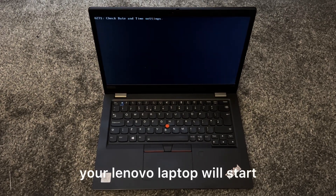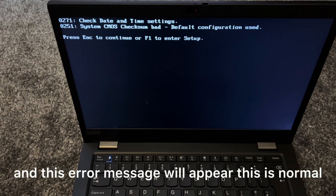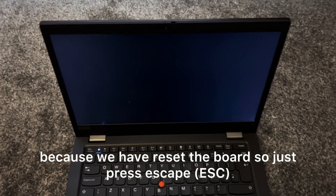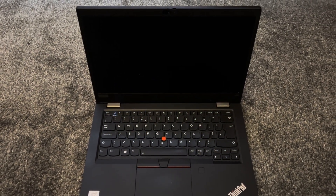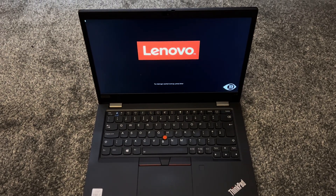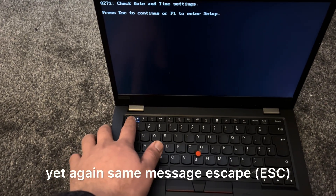Your Lenovo laptop will start and an error message will appear. This is normal because we have reset the board, so just press Escape. The same message may appear again — press Escape.